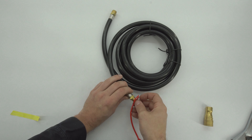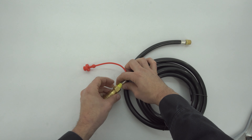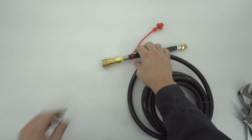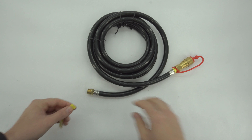We take the long hose and install the provided plug onto it. We then put some Teflon tape on the threads and install the female portion of the quick connect fitting onto the hose.